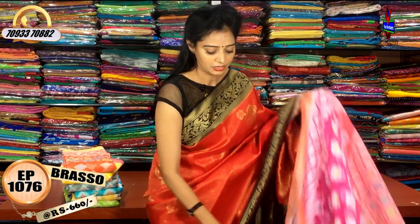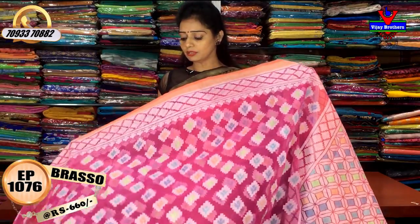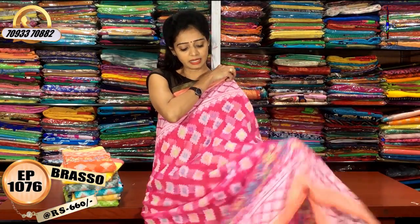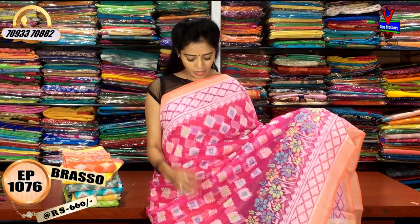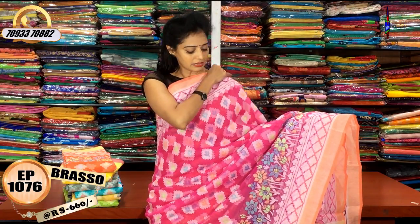I will show it in the Braso material — it is very light and colorful. I will show it in this style. It is also a printed model, a Braso design with a lot of detail. It is 660 for this style.